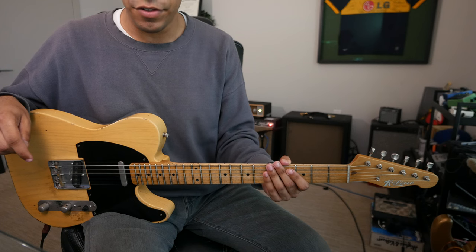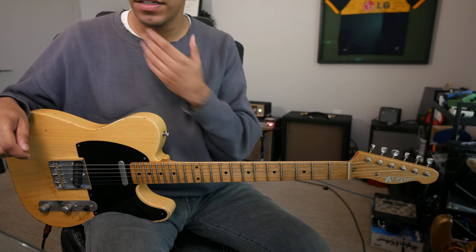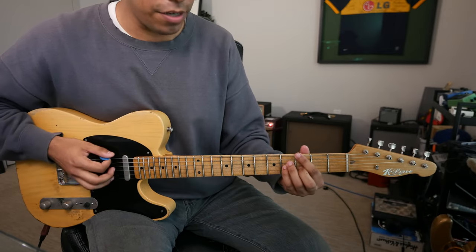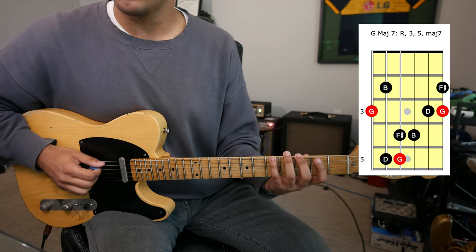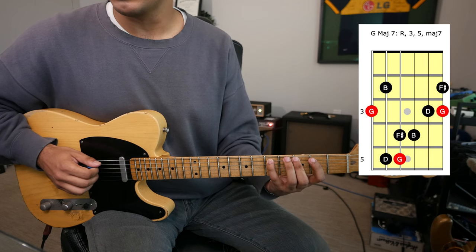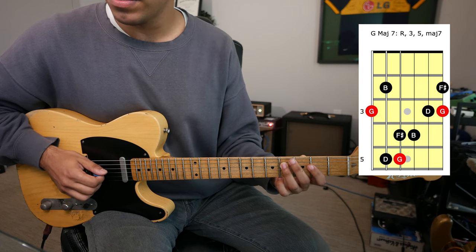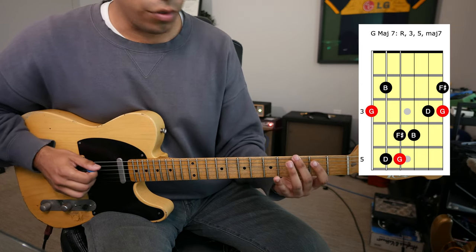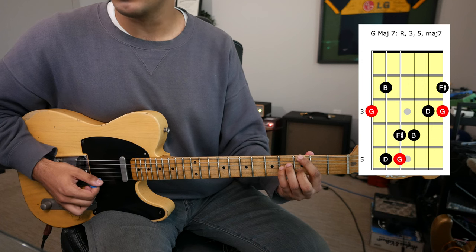Now when it comes to our seventh arpeggios, the core is the same: root, third, and fifth degree. And now all we're adding is the seventh degree. So for G major seven arpeggio — very jazz voicing — root, our third degree B, our fifth degree D, and our major seven, F sharp, back to G. And there's your G major seven arpeggio.